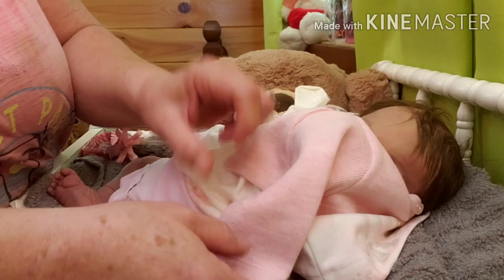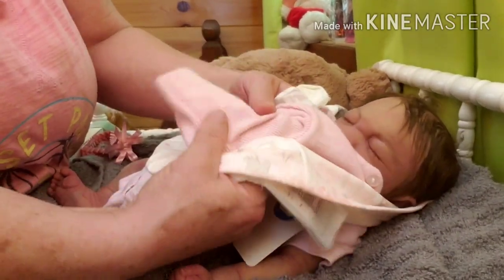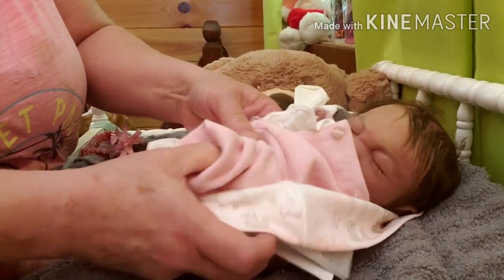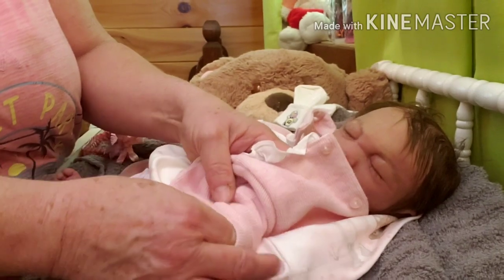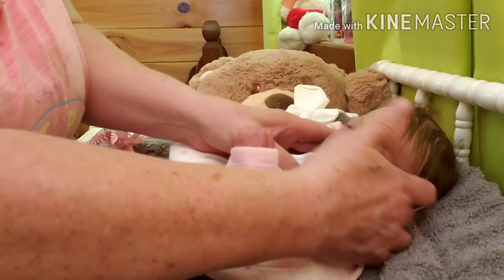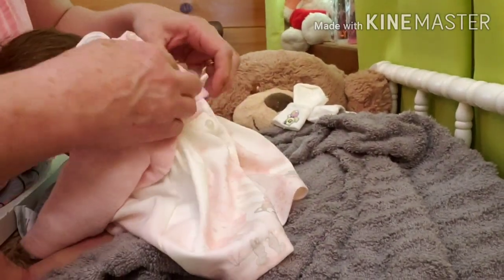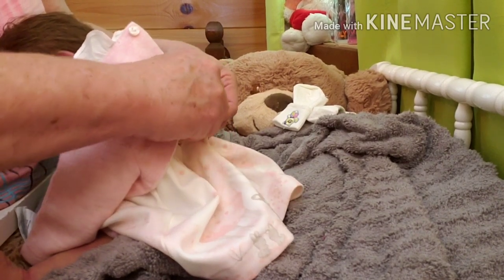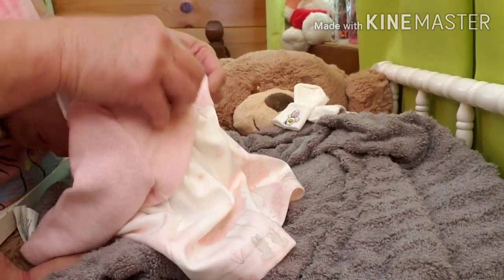Let me get her dress on her. These are a little different to dress if you've never had a silicone. I'm going to leave that tag on there so mama can take it off — she'll know it's new. I'm trying to step up my game on the silicones. It buttons all the way down the back. I did button it in quite a ways.